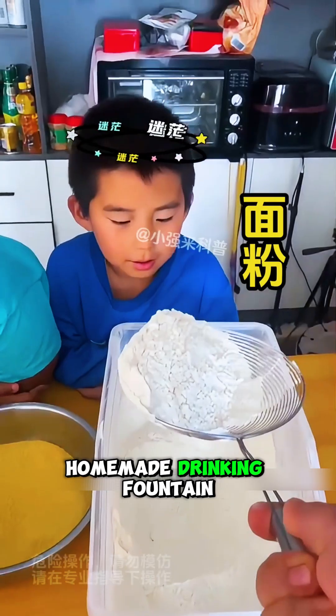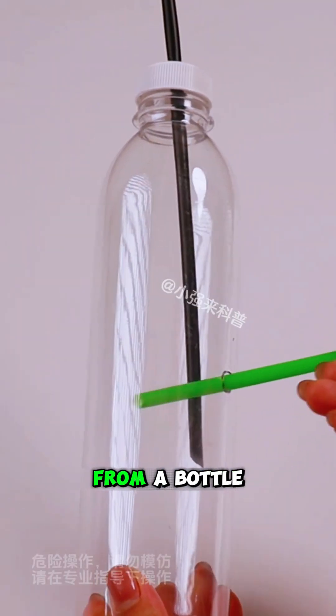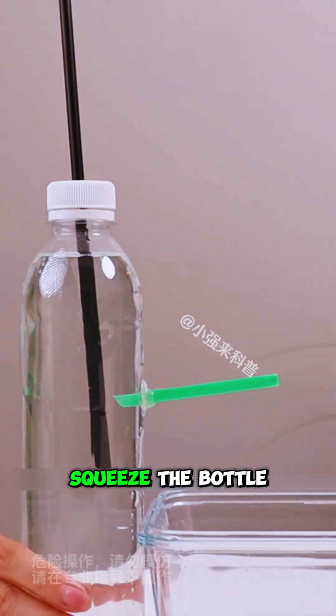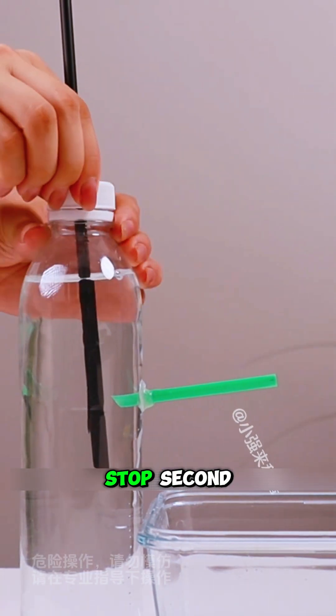This is a homemade drinking fountain. Experiment 2: There are three simple ways to control water flow from a bottle. First, if you squeeze the bottle, water will flow out. When you release your hand, the water will stop.